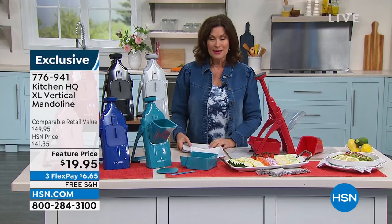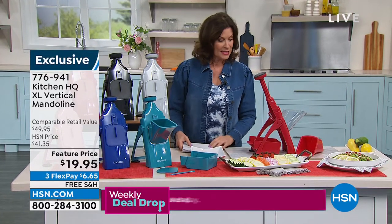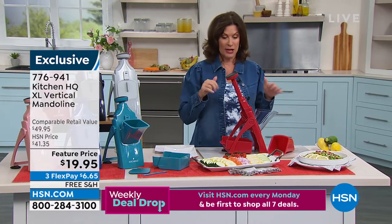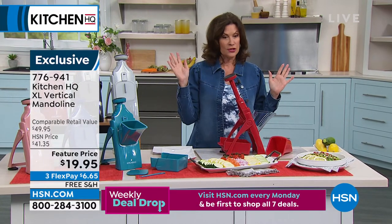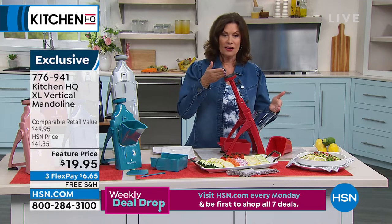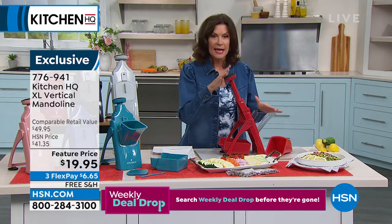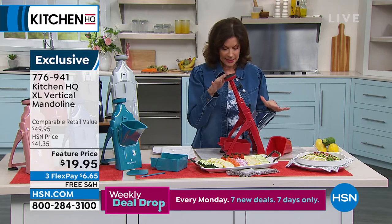What do you have to do? You gotta prep. So we've got your mandolin. I've never seen a design quite like this one before, so I'm anxious, as you probably are, to figure out how this works. John Florell's gonna do that. It's called, from Kitchen HQ, which is our proprietary brand here at HN, it's called a vertical mandolin.